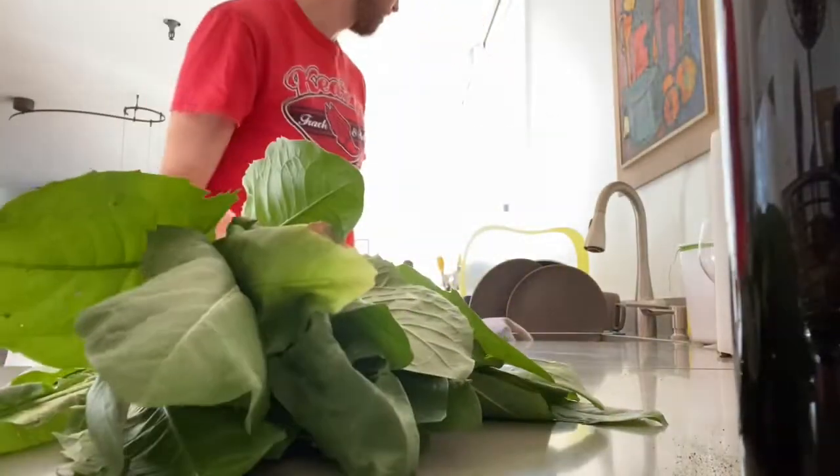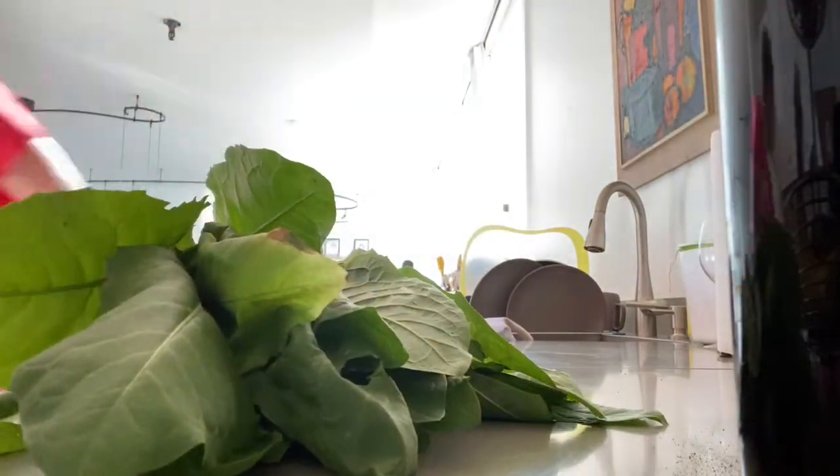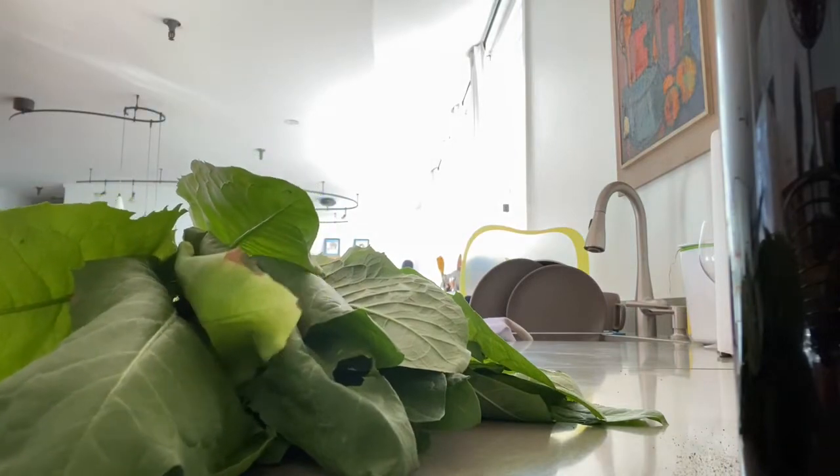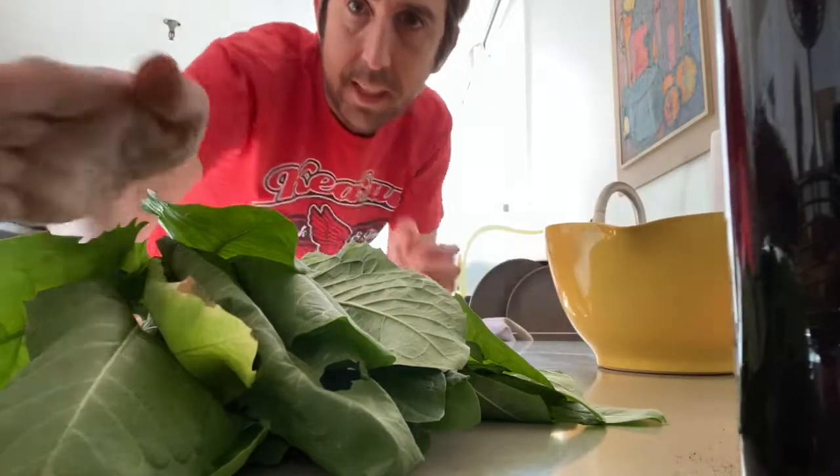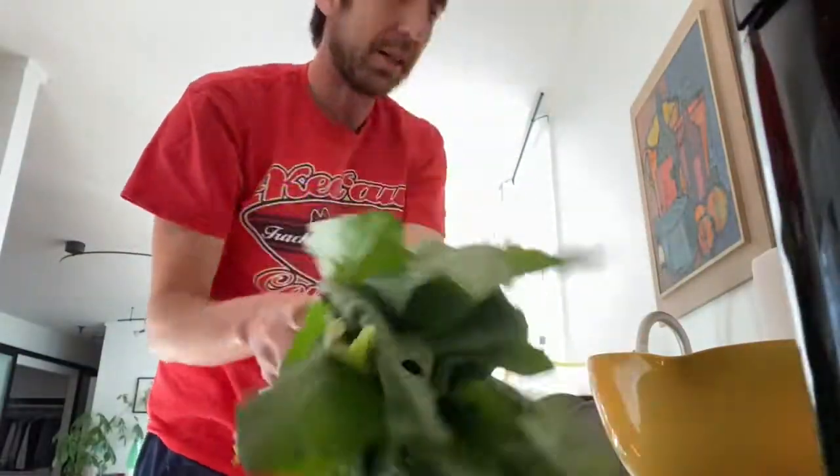I'm going to wash them off first, so I'm going to get a bowl. They are outside and I know cats and dogs and other critters go out there, so I really got to wash them well.